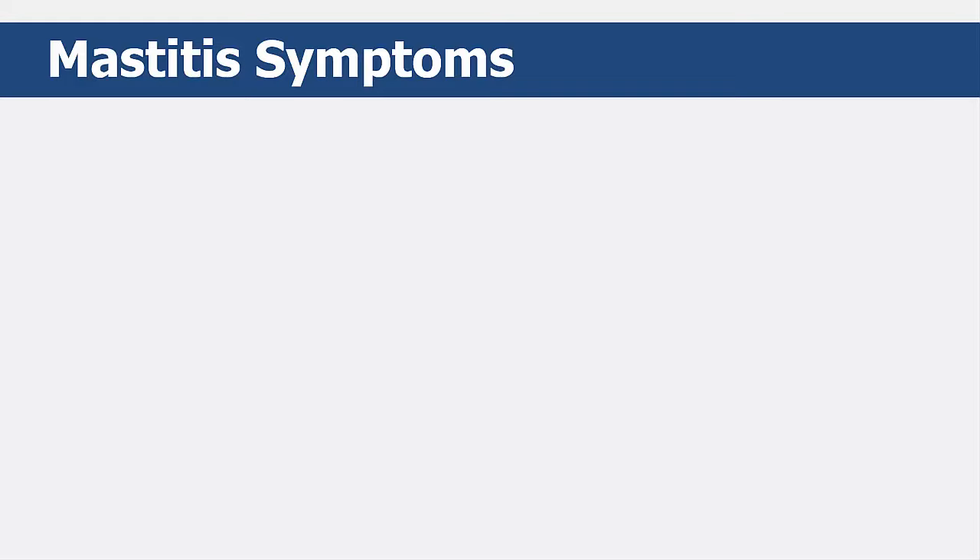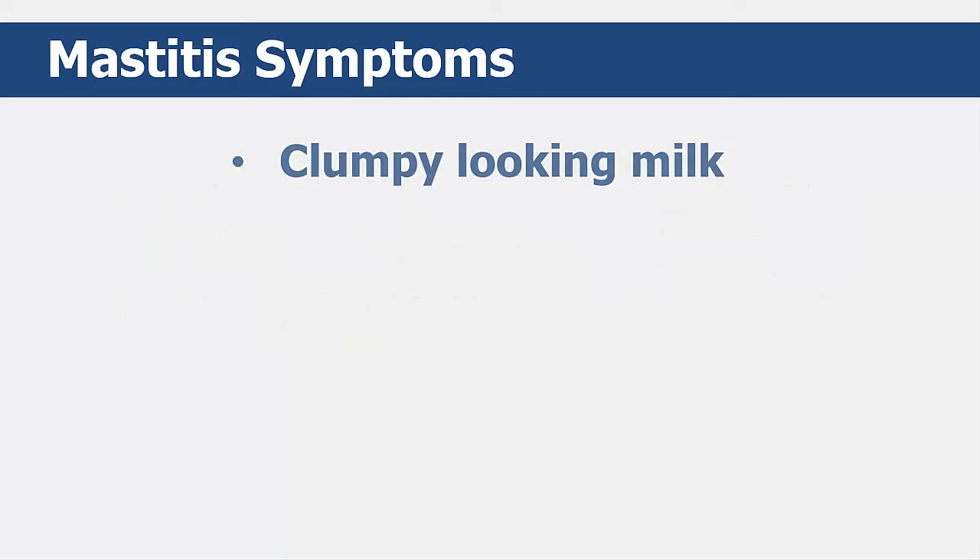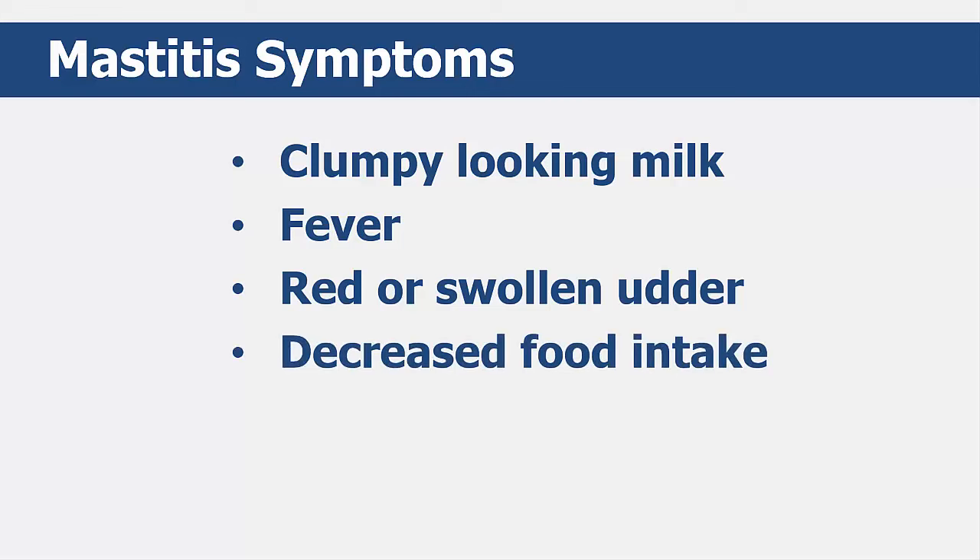Mastitis is an inflammation of a cow's udder caused by an infection in the mammary tissue. This infection is usually due to bacteria in the cow's udder. You can detect potential cases of Mastitis by looking for clinical signs: clumpy-looking milk, fever, a red or swollen udder, decreased food intake, dehydration, and in the very worst cases, death.